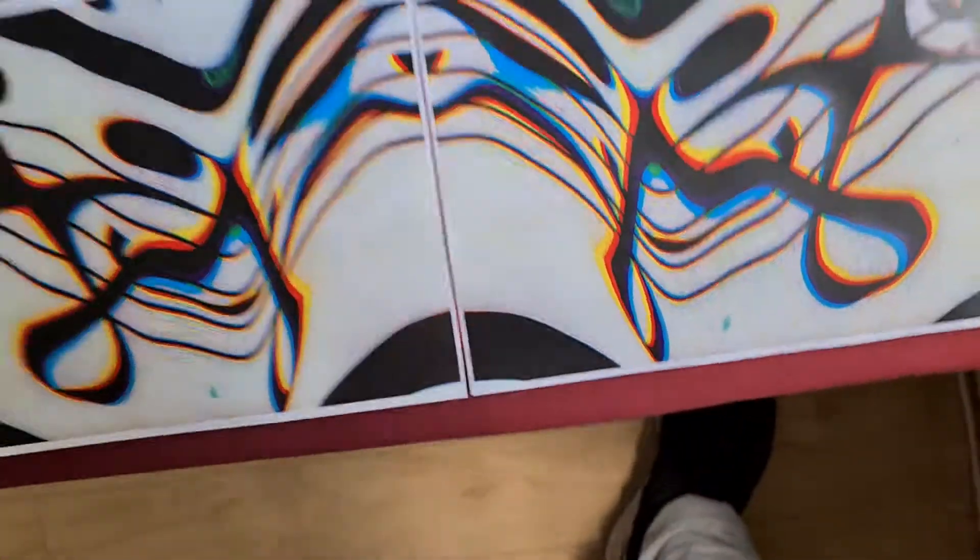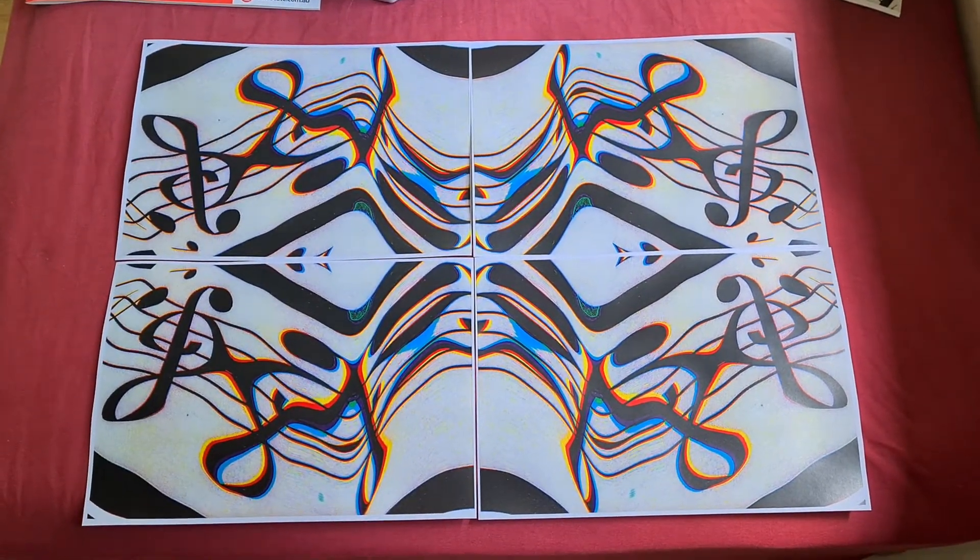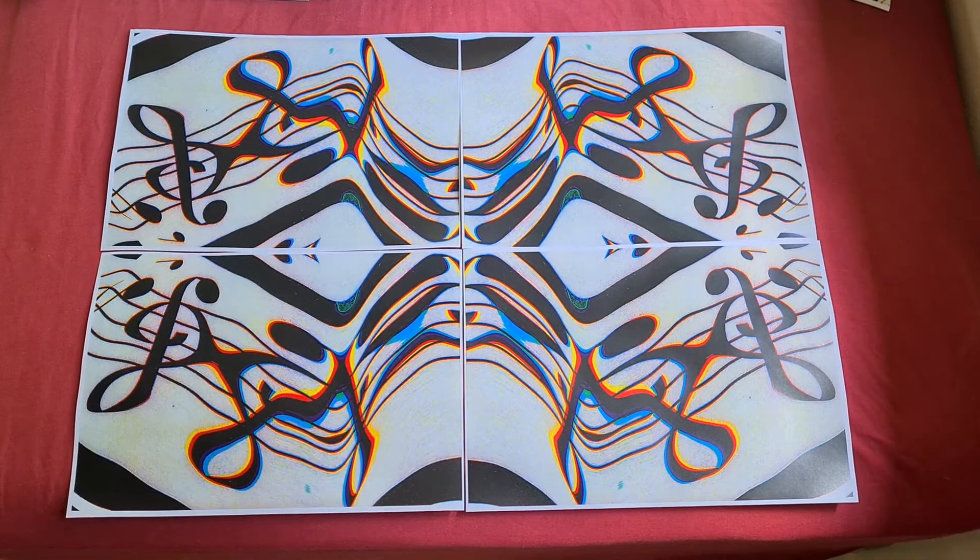Anyway, that looks really quite interesting. I think now we can call this done.